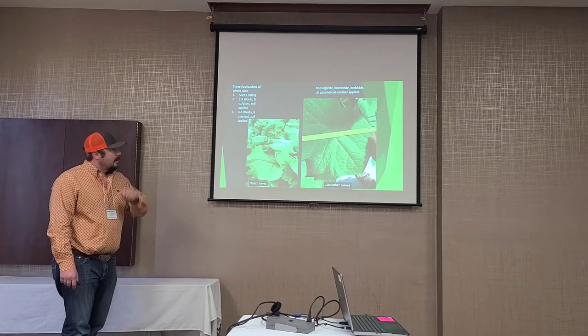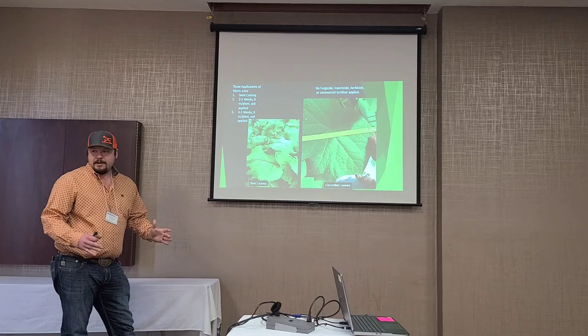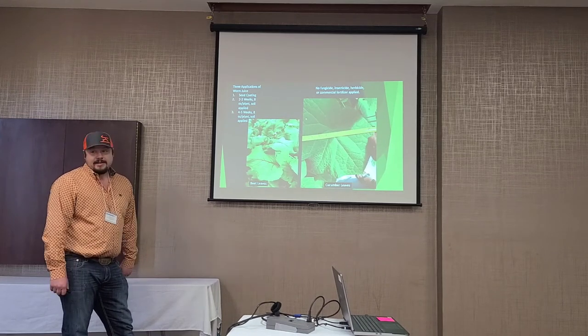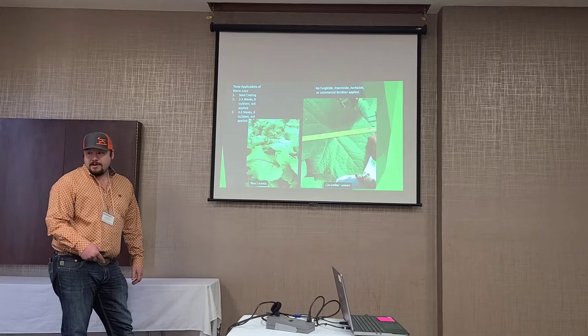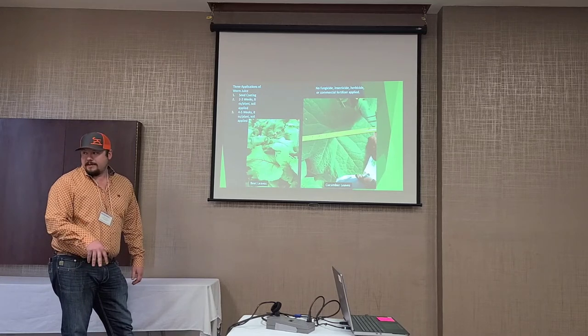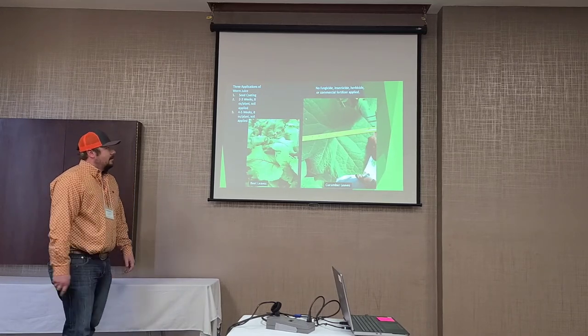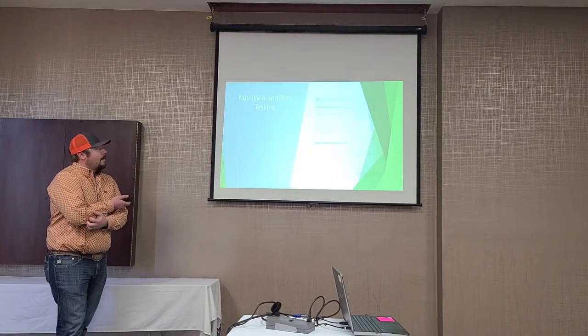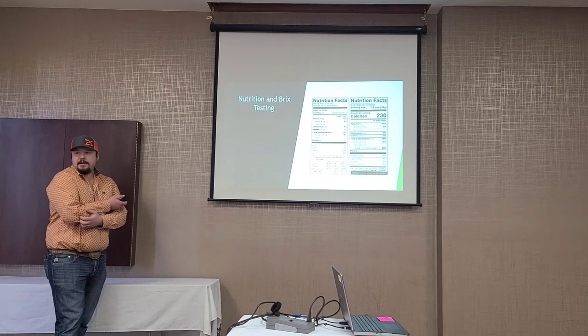Just to show here — this is a cucumber leaf that's a foot across, which is a pretty big cucumber leaf. Because it's that size, we're sequestering that much more sunlight and putting it back down into the ground. We'll be experimenting with worm juice on and off, and that leads right into the nutrition and BRICS testing we're going to do.